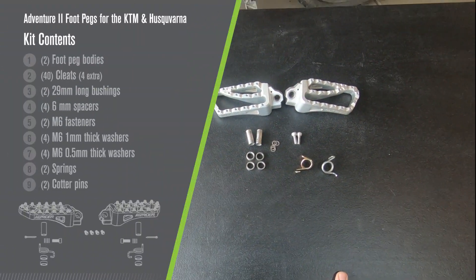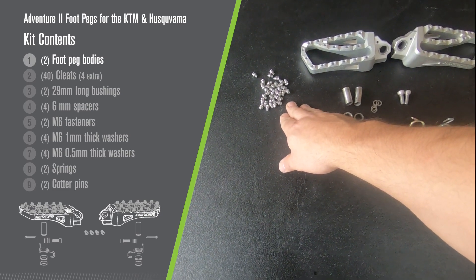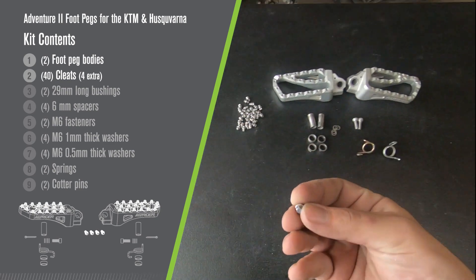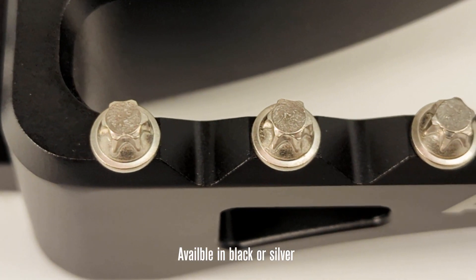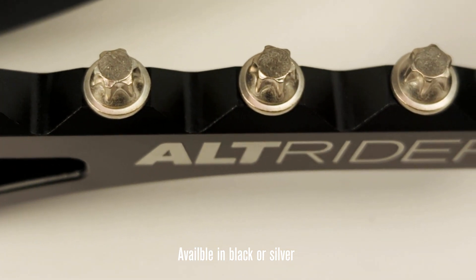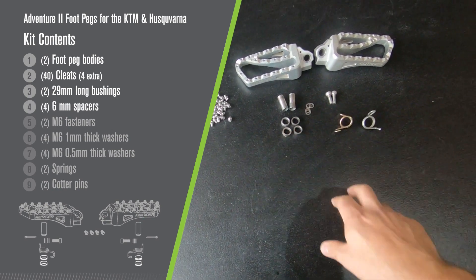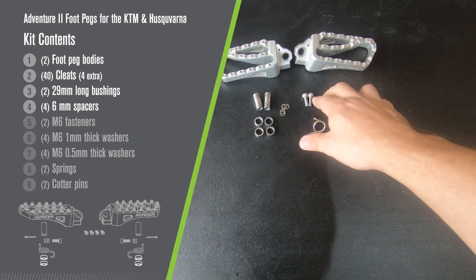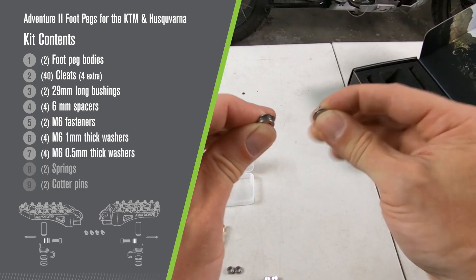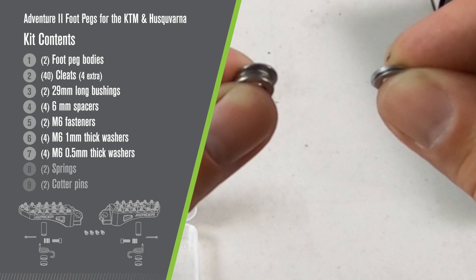Starting off with your kit contents, we have your rider's left and rider's right foot peg. We have foot peg screws — these are custom stainless screws with a custom head so that you're not only gaining grip, but you're also not going to shred your expensive boots. Two 29mm long spacers, four 6mm long spacers, two M6 fasteners, and eight M6 washers — four of them are 1mm thick and four are 0.5mm thick.